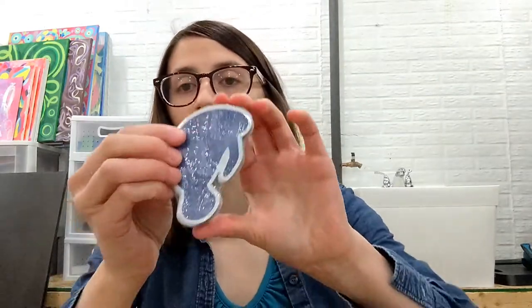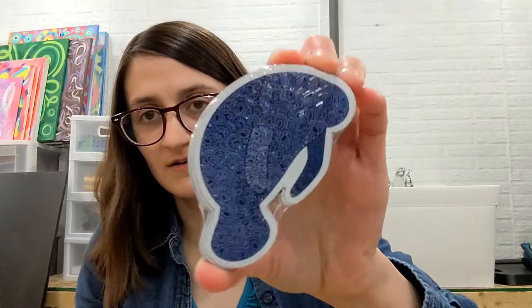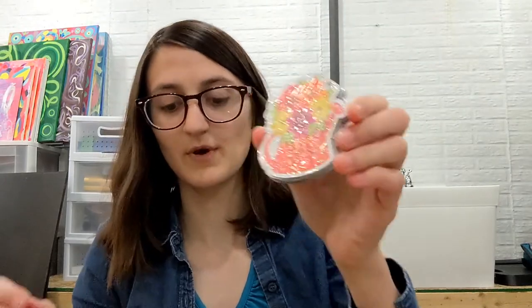So here's what I got. I ordered manatee magnets and my watering can bouquet magnets — they sent me the sample so I have one for myself. The sticker they put across it is sticky so it'll kind of mess up the magnet, but for me it's fine.